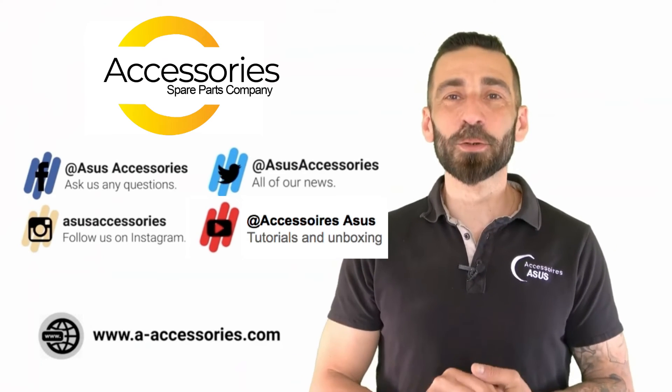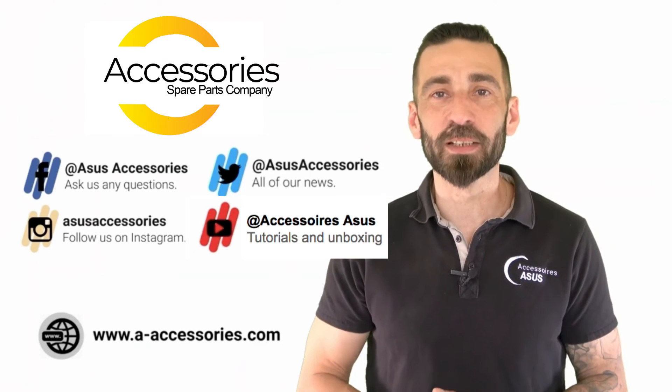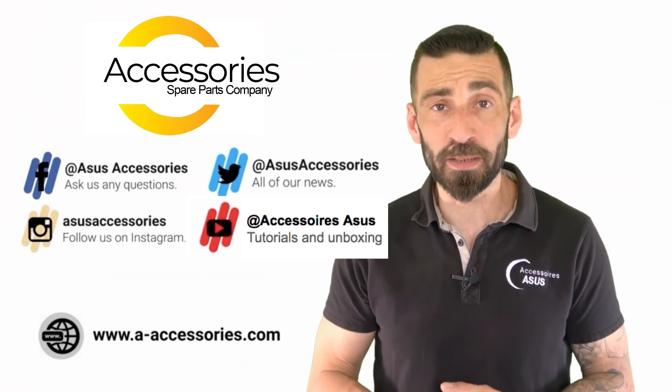Thank you for following this video. I hope this was helpful. Please like and subscribe. If you have any questions, I'd be happy to answer them. See you soon for new videos!